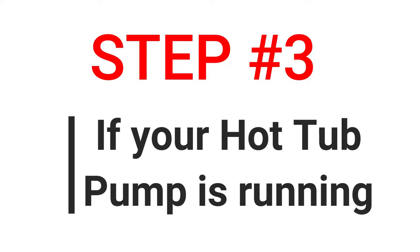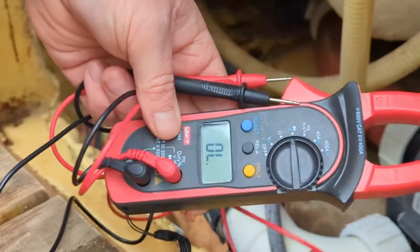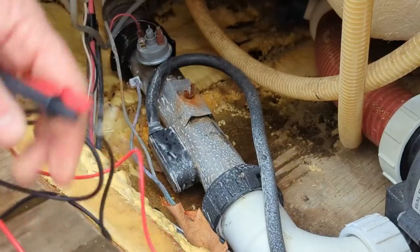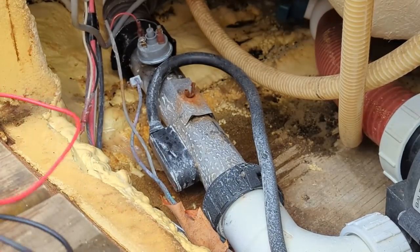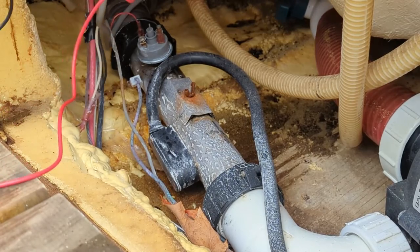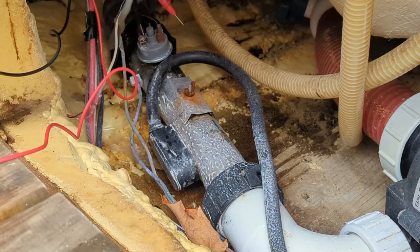Step 3: if your pump is running, this is another test you can do. Get yourself a multimeter and turn it to continuity so you can hear the beep. If your pump is pushing the water through the heat tube, we're going to test the two leads.